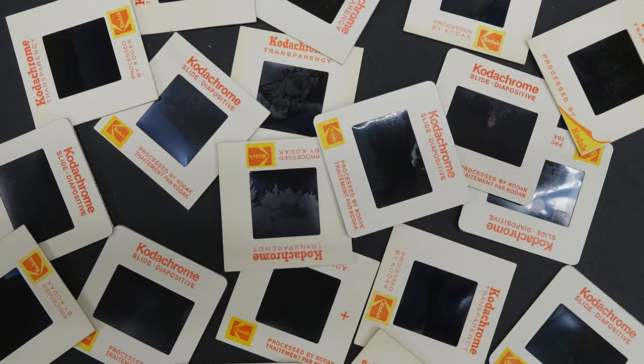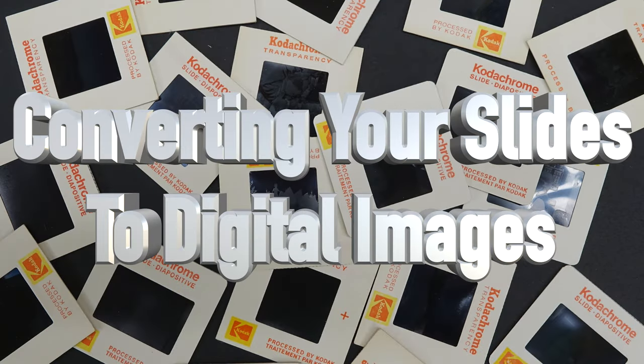Hey there guys, welcome back. On this week's show we're converting our slides to digital. I am from a generation where a lot of our family vacations and family memories were captured on...